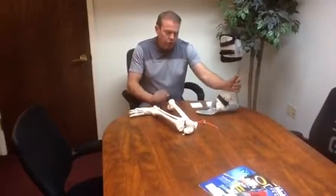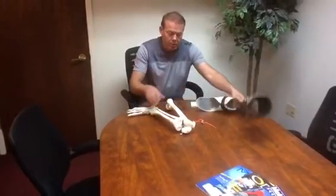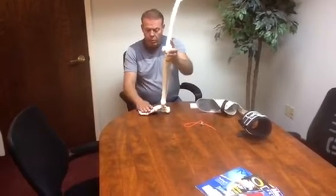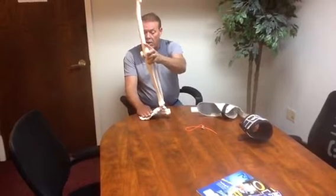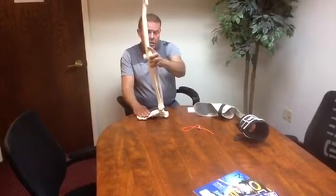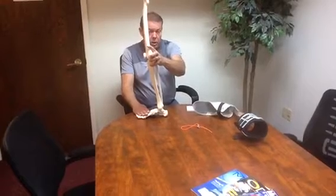An energy-storing AFO works off this posterior spring and its ability to load up and then return the energy back to the patient. In our normal gait pattern in walking, we come to heel strike and foot flat and move forward into mid-stance. And then we go into 10 degrees of dorsiflexion before we get to heel off. Heel off is the moment at which the spring would return the energy. So we only have 10 degrees of motion from neutral forward into dorsiflexion to load the spring.